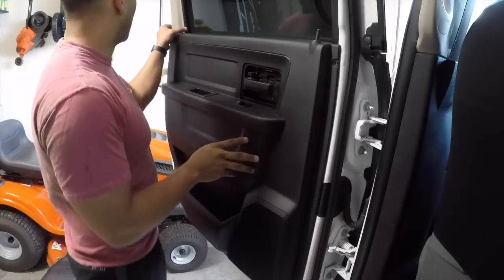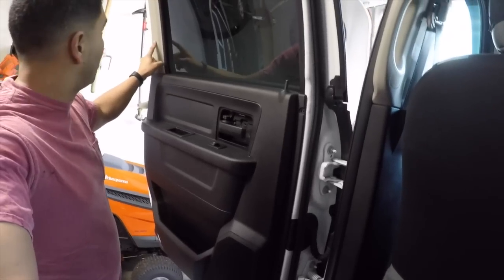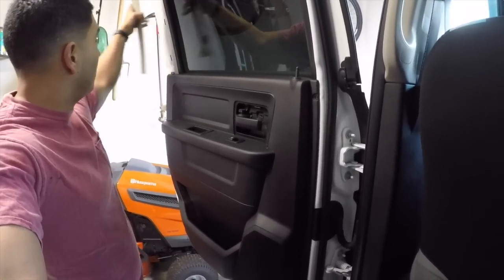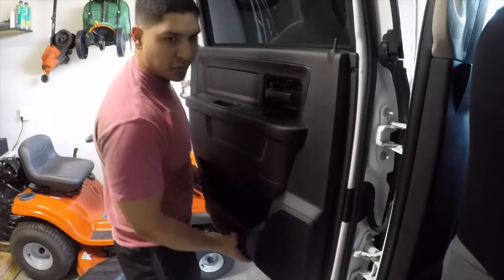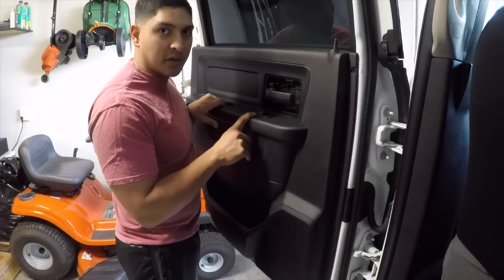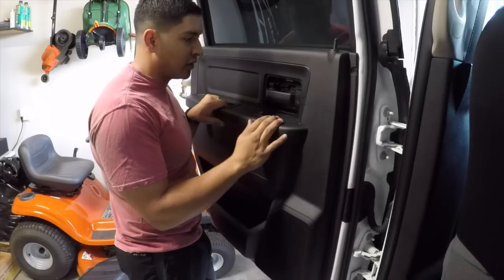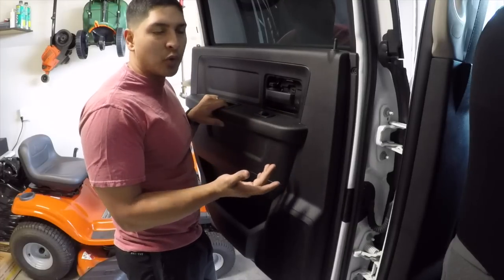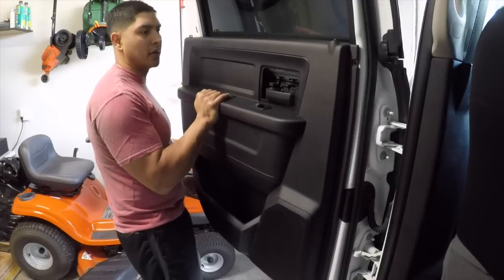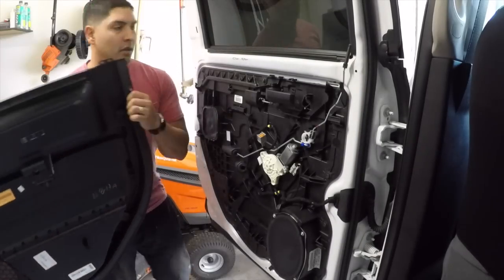Next step is taking off the door panel. Before you do that, remove the portion on the top left — it's held in by three clips. Pull from the bottom and pull straight out. Then to remove the door panel, push up and pull out. Remember you'll need to unplug a connection first. On the tradesman edition there's just one connection for the power window. If you have a Laramie or Limited, you might have two connections. Press the tab and pull it out, then set the door panel aside.